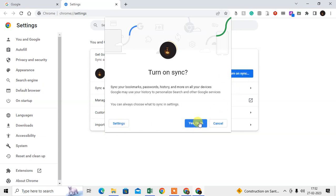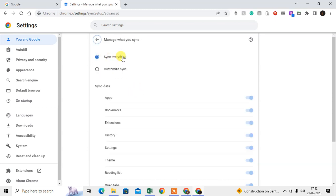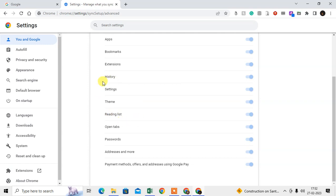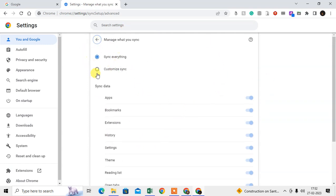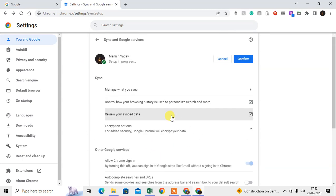After you click, you will see options — click Confirm. Then you can see 'Manage what you synchronize': you can sync everything including bookmarks, reading list, and other details. You can also choose to customize sync — if you only want bookmarks, disable everything else and enable only bookmarks. But I suggest you synchronize everything.